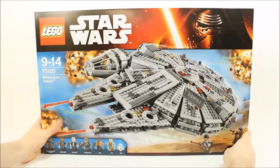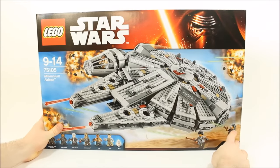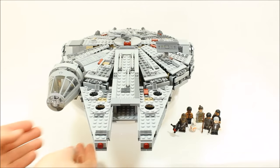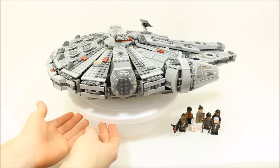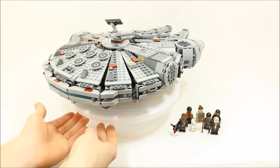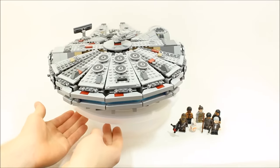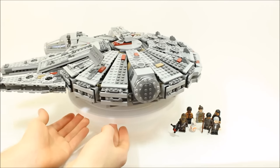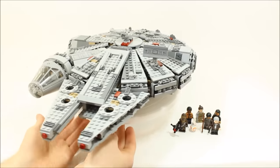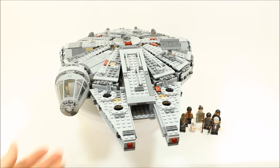Let's go ahead and build the Millennium Falcon. The Millennium Falcon took us 2 hours and 15 minutes to build. You get 9 bags of Lego with a few smaller ones, and we would say it's a complex and time-consuming build but well worth the final result. You get 6 minifigures and the BB-8 droid and of course the Millennium Falcon ship. Let's see the minifigures up close.